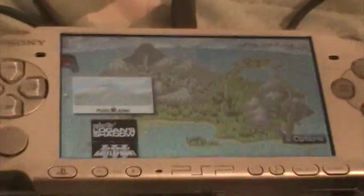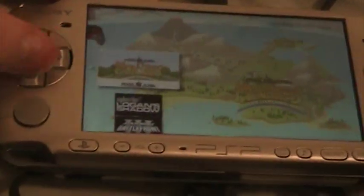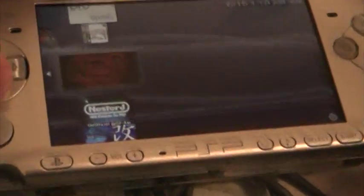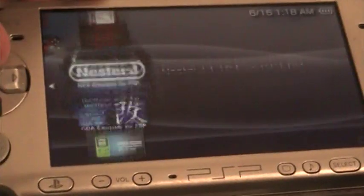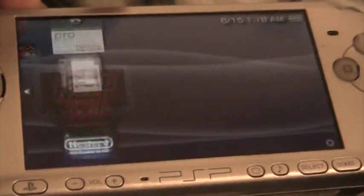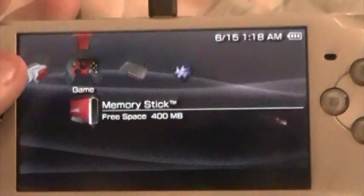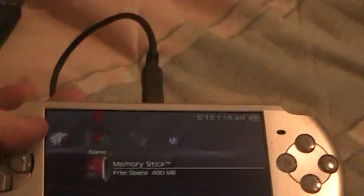If you have any CSO or ISO games, hacked games, or homebrew, they'll show up. That's how you get emulators working, which I'll be reviewing sometime later. That's the most simple method of getting custom firmware on your PSP. I hope it helped — see you guys in the next video.